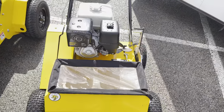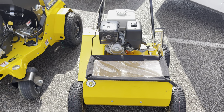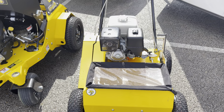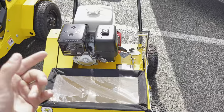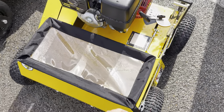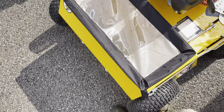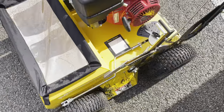Over here we've got my power seeder. I picked this up Monday for $5,500 cash. This is like a de-thatcher, verticutter, and slit seeder all in one. Basically what it does — it has big 8-inch discs under there that slice into the ground, pull up thatch, and then you've got your seed box so you can put seed in the ground at the same time. Same seed system as that Stinger, just smaller scale. Very handy.